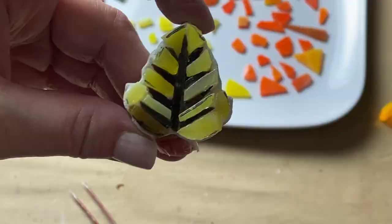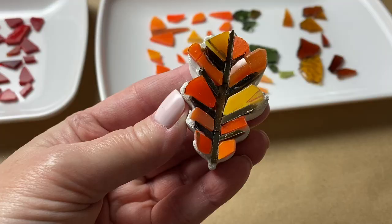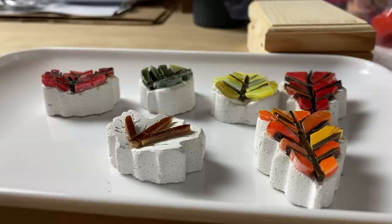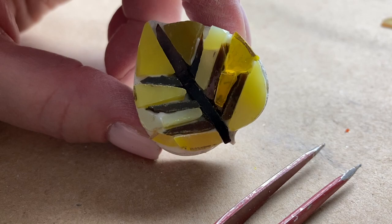If you'd rather have just one uncut tesserae in between each vein, I would suggest using a cement-based adhesive, or something like epoxy sculpt or tile adhesive that will set up nicely and allow you to avoid the curvature of the substrate. In other words, it will give the illusion that you're tiling on a flat surface when in actuality you're building up the adhesive underneath the tesserae.